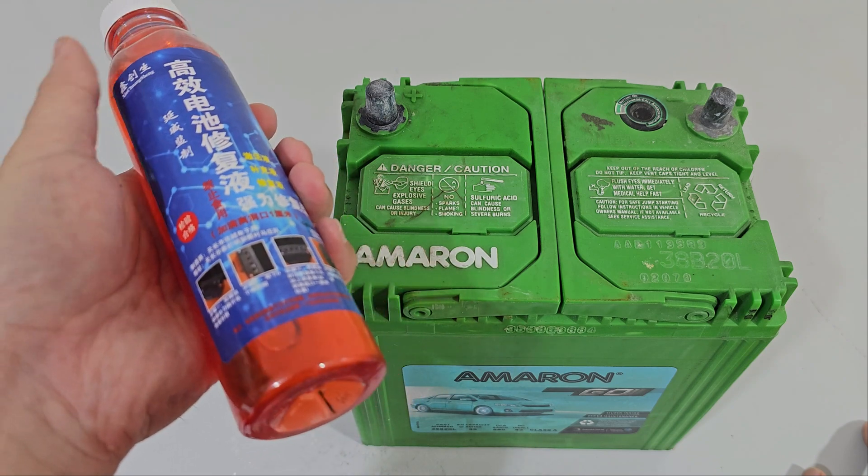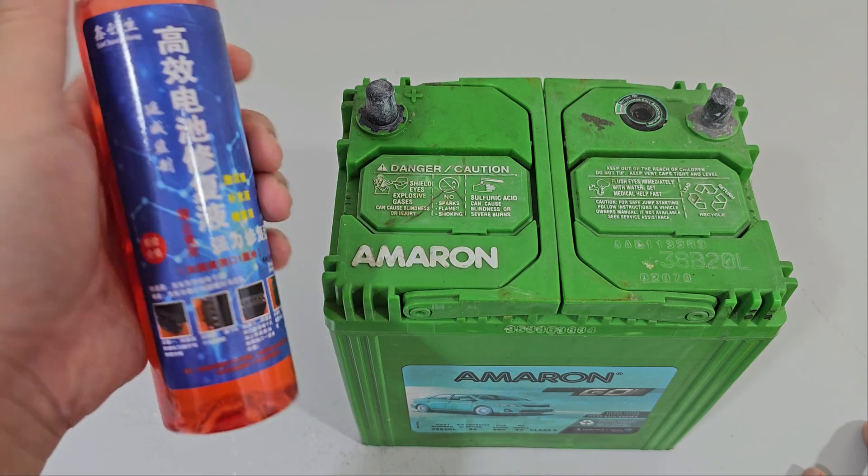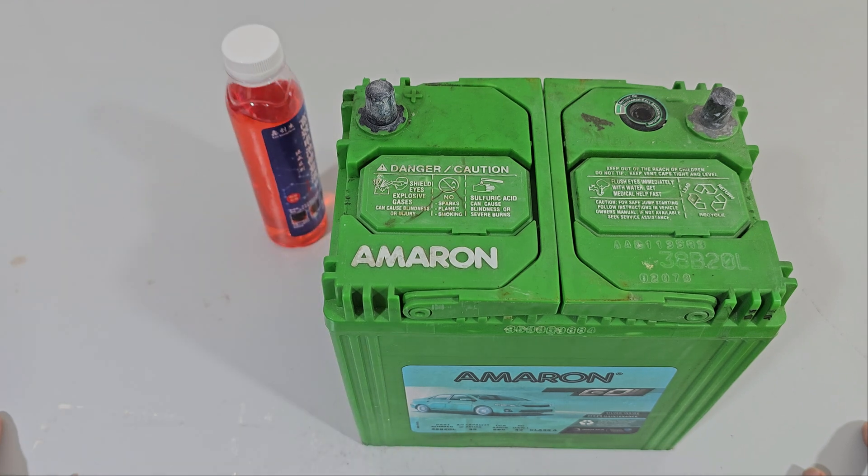This thing only cost me about 14 ringgit, so that's about $3. Why not, right? So let's give it a try.